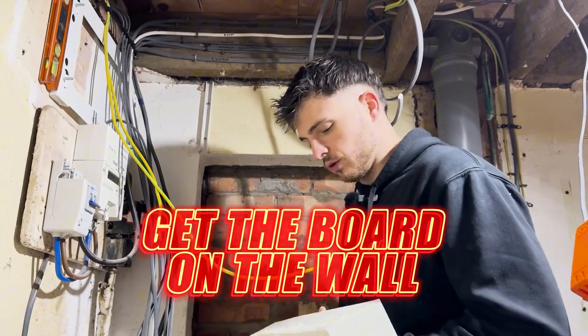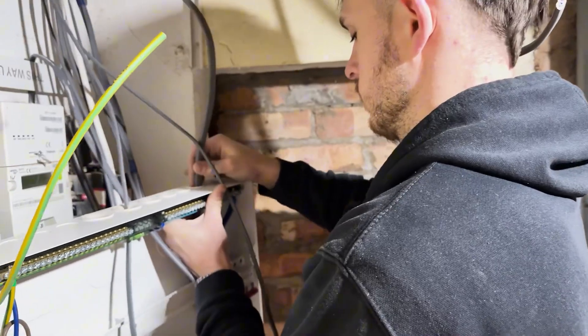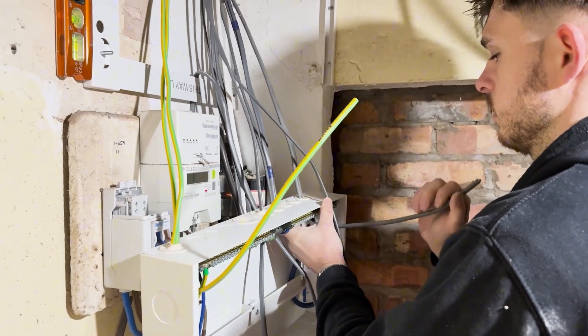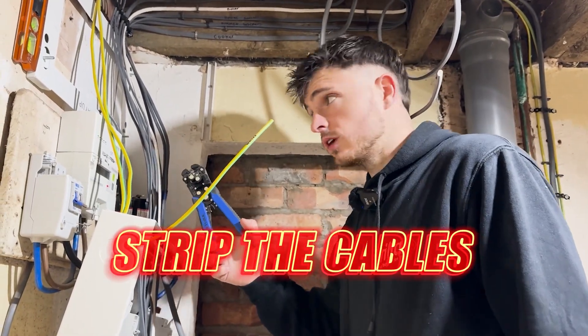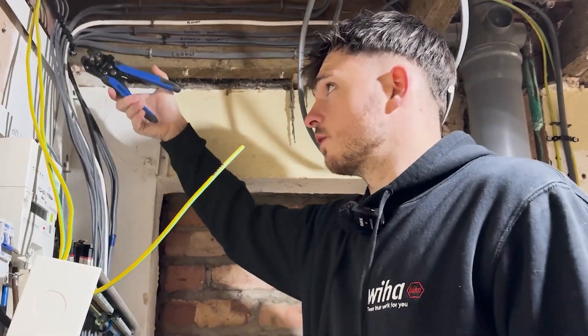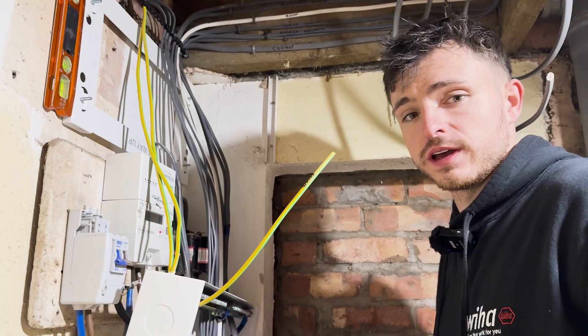All the grommets are in, so it's time to get the board on the wall. All I'm going to do is slide them up and then poke the cables through the grommets. I don't want to be slashing them with a knife to open them up — I just want them to be around the cable. These cable strippers are going to be your best friend now. We're going to strip all the cables before the board goes up so we're not struggling inside the board — just go around clip clip clip, pull off the sheathing and happy days.